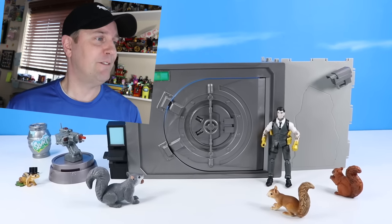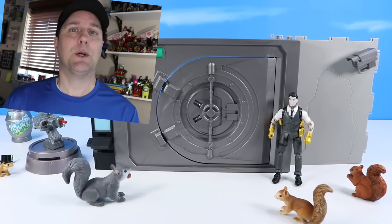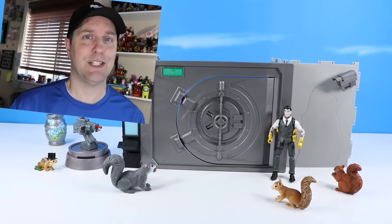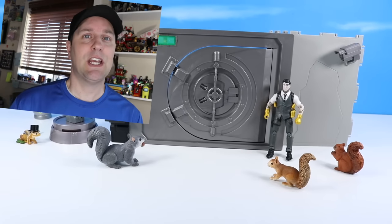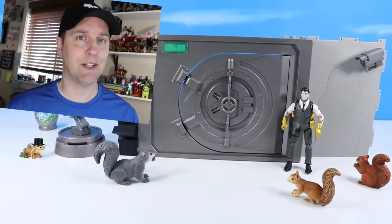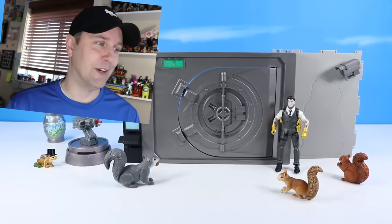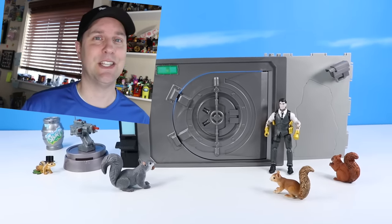Today we're looking at the Jazwares Fortnite 4-Inch Scale The Vault with Midas and Jules. This full collectible set comes with a variety of interesting things that will be really fun to discover as we figure out how to break into this sturdy, mechanical, steel, plastic vault. The 4-Inch Scale Action Figure from Jazwares is still my favorite. They're pretty fantastic, but I love the 4-inch line — it is just the longest-running, funnest Fortnite series out there.